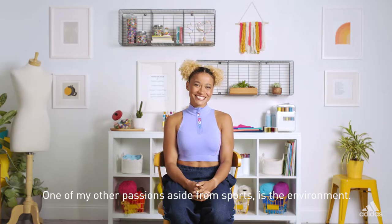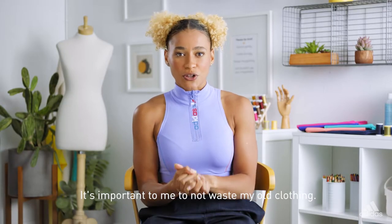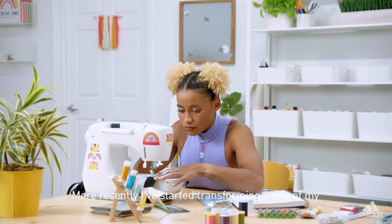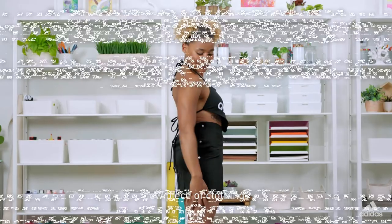One of my other passions aside from sport is the environment. It's important to me not to waste my old clothing. More recently I've started transforming some of my old gear into new things and it feels like a totally new piece of clothing.